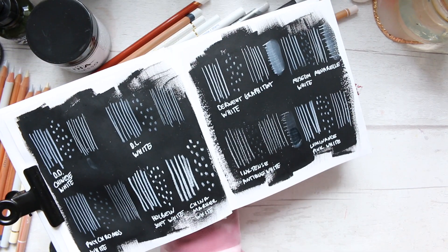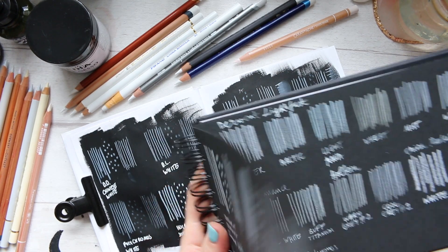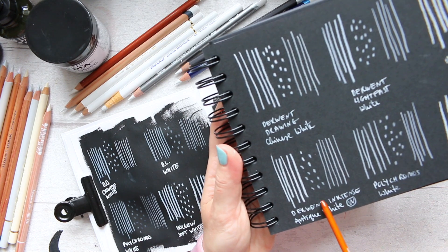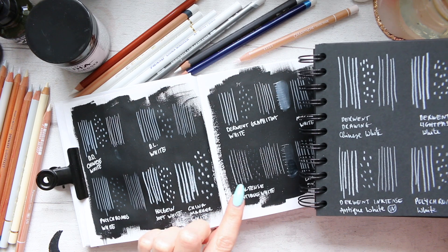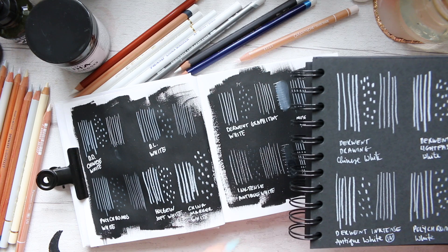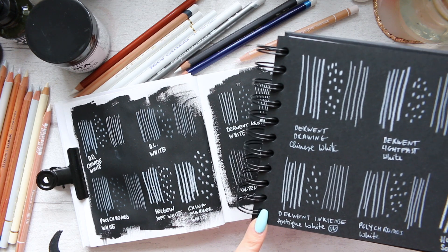However, on paper I think it behaved quite well — it did a lot better on paper than on the paint. Safe to say, if you wanted to use it in abstract art where you want to layer your mediums, this pencil would not be great, but it does really well on paper.